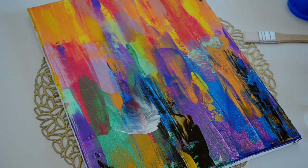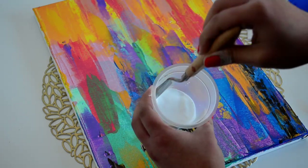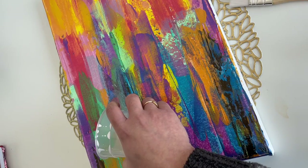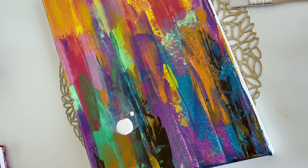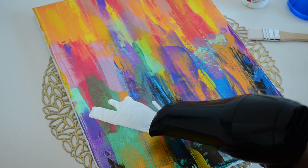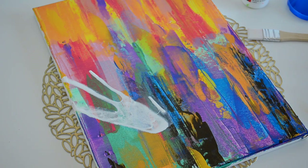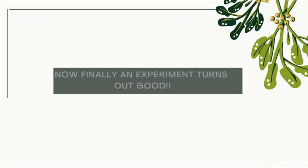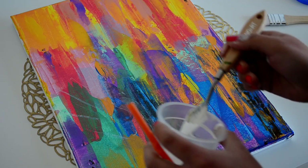Luckily the abstract background behind was completely dry so I was able to remove the paint easily. I watered down some white paint, added it to the canvas, and again used the hair dryer to make some flowers, but as you can see it didn't work out the way I imagined. So I again wiped it off completely and started again with a clean surface. Now the experiment which turned out good begins.